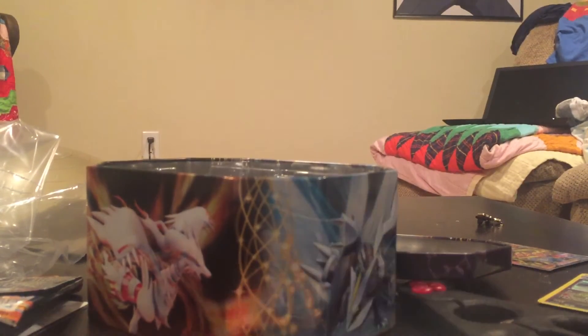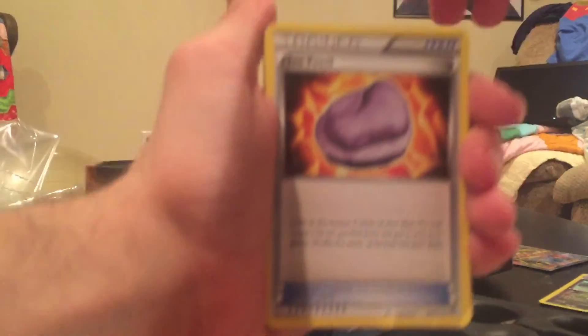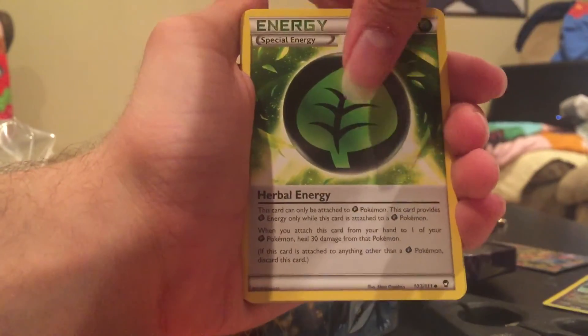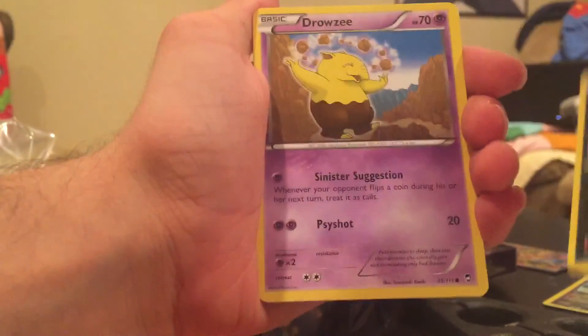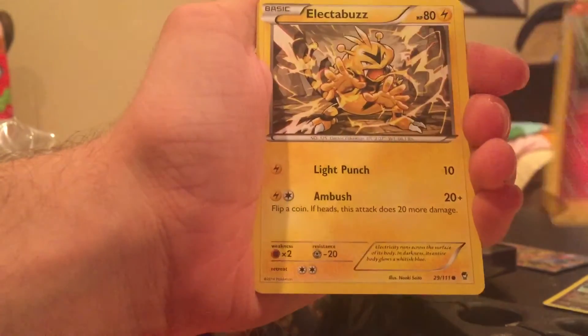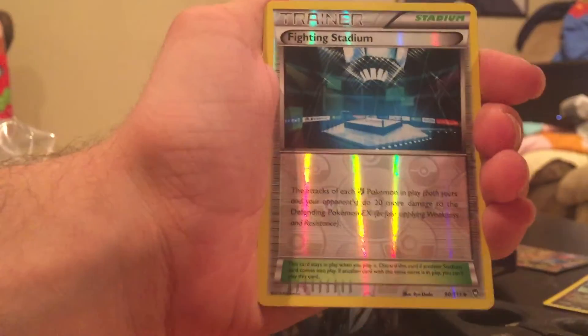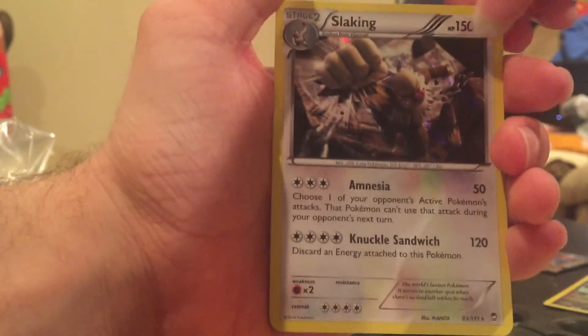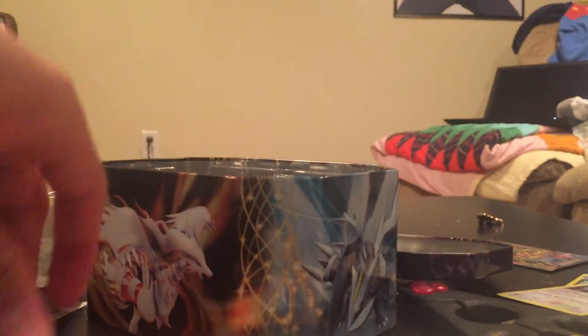That pack didn't open too well, but let's do the card trick — one, two, three. Now let's see what this pack gives us. We have a Jaw Fossil, Vigoroth, a Herbal Energy, Scraggy, Drowzee, a Makuhita, Clefairy, Electabuzz — one of my favorite Gen 1s. Our Reverse is a Fighting Stadium. And our Rare is a Holo Slaking! These packs are treating us well!